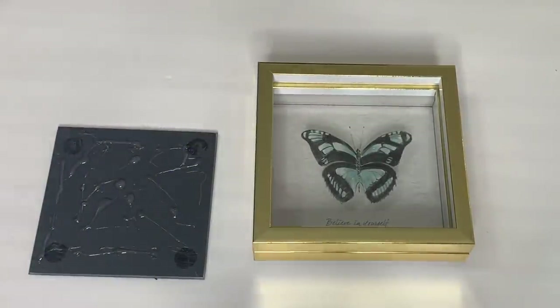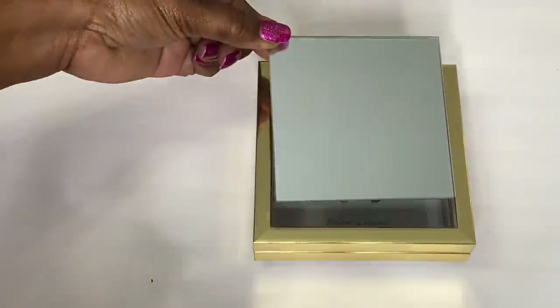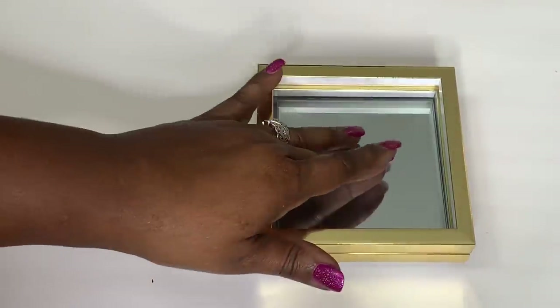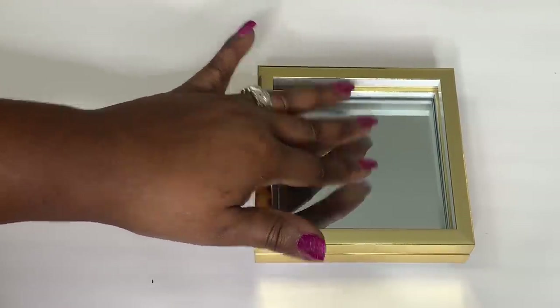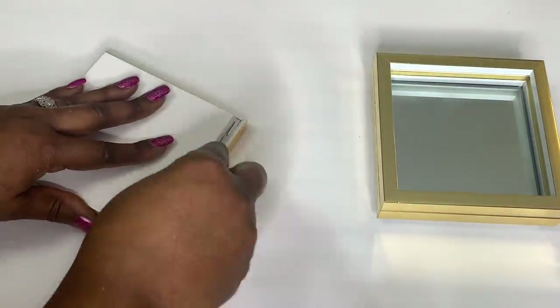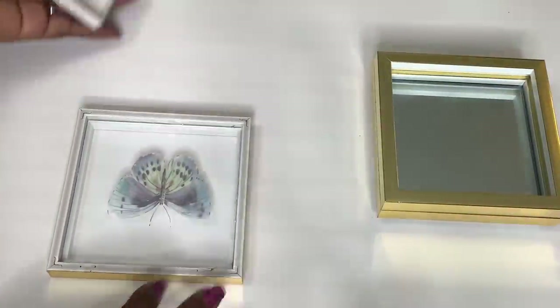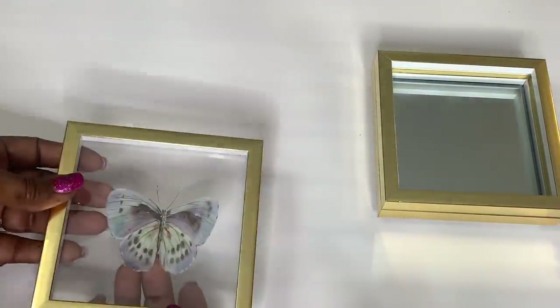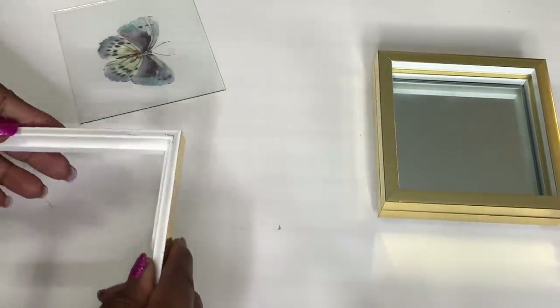I then used that same strong adhesive to adhere my four and a half inch mirror to the center. While that dried, I disassembled a third shadow box, then adhered just the glass and the picture of the butterfly back to the frame.